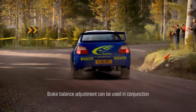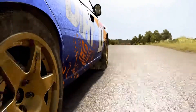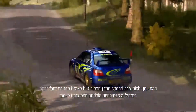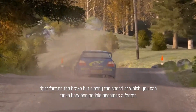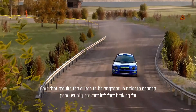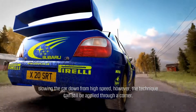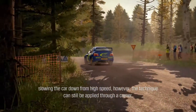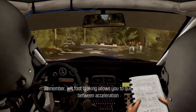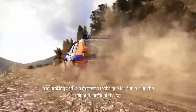Brake balance adjustment can be used in conjunction with left foot braking to tune the balance between understeer and oversteer. Some of these principles still apply if you use your right foot on the brake, but clearly the speed at which you can move between pedals becomes a factor. Cars that require the clutch to engage in order to change gear usually prevent the use of left foot braking for slowing from high speed, however the technique can still be applied through a corner. Left foot braking allows you to quickly switch between acceleration and braking and is a fantastic technique for fine-tuning the weight transfer of the car.